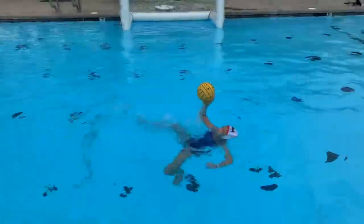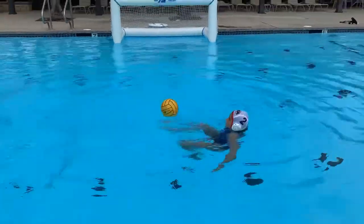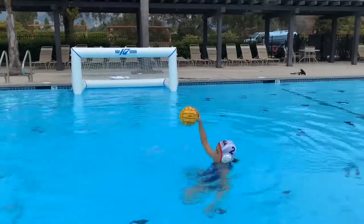This is a really fun foot pass that kids absolutely love to do. It works on their ball handling skills as well as their body position, where they're going from a horizontal to a vertical position.